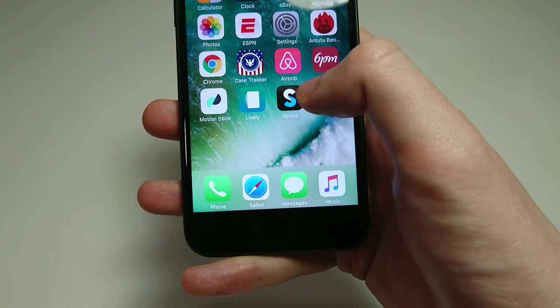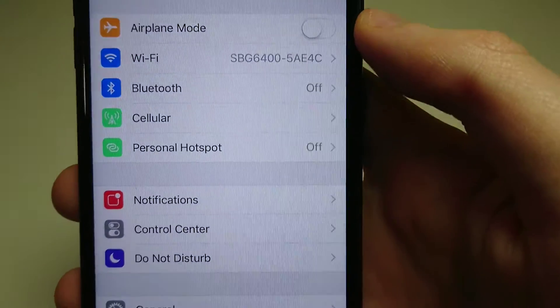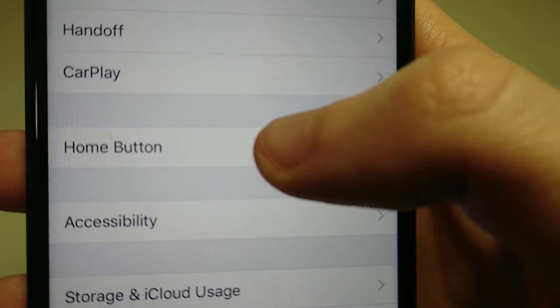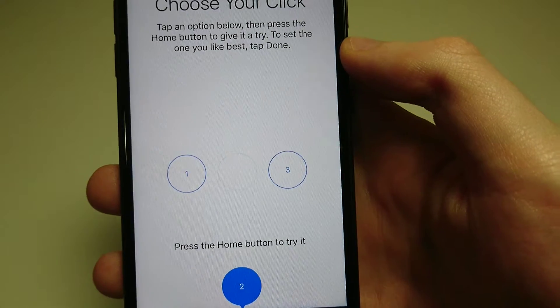If you want to change that, there is something you can do. You can go into Settings, then go down to General, and then click on Home Button. Now you have three options here — different levels of feedback.